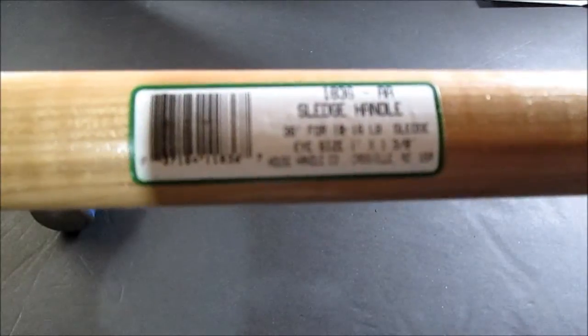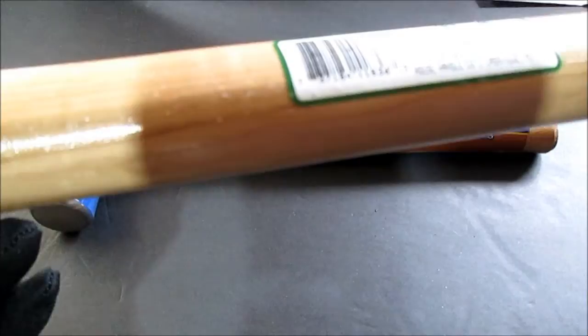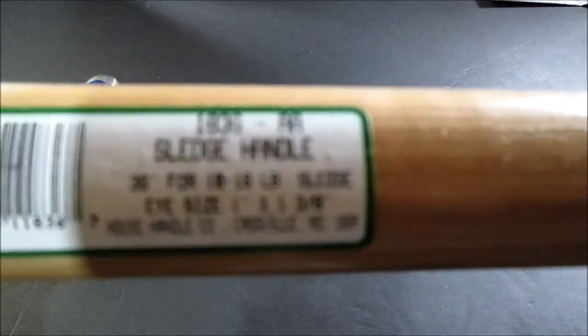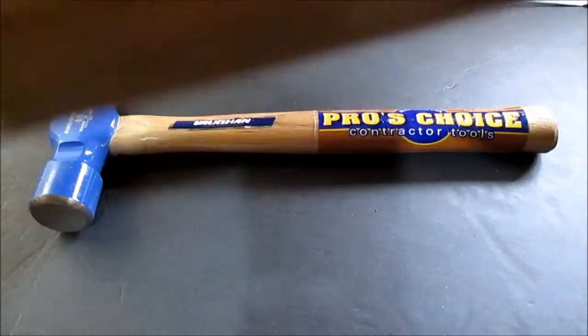I snapped a photo of this — it's made in Missouri. House Handle Company, Cassville, Missouri. I'm sure that's Missouri. It's a sledgehammer handle for a 10 to 16 pound sledgehammer.